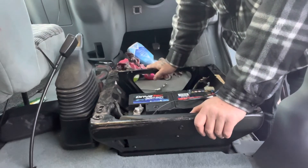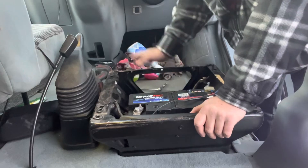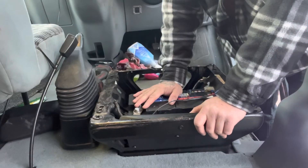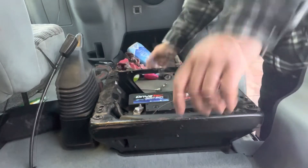And that is that simple to change a Transit battery. Now I'm going to put everything back — I'll put this on a time lapse. Thank you for watching and I'll see you on the next one. Bye!